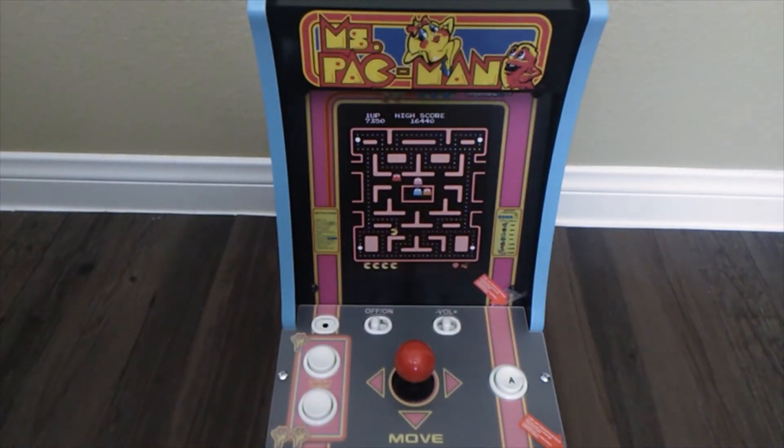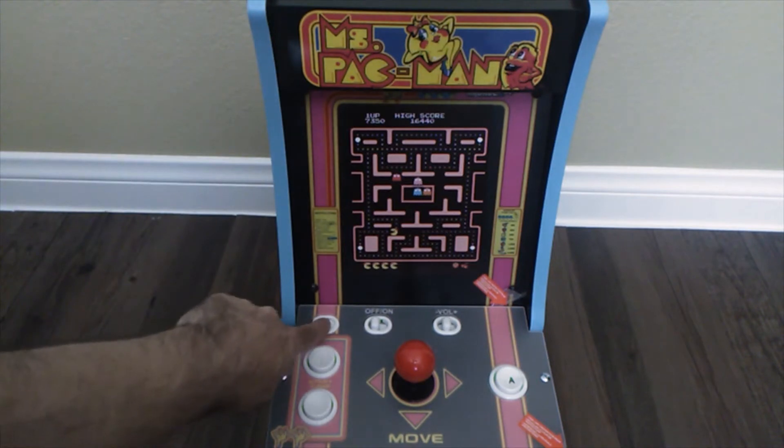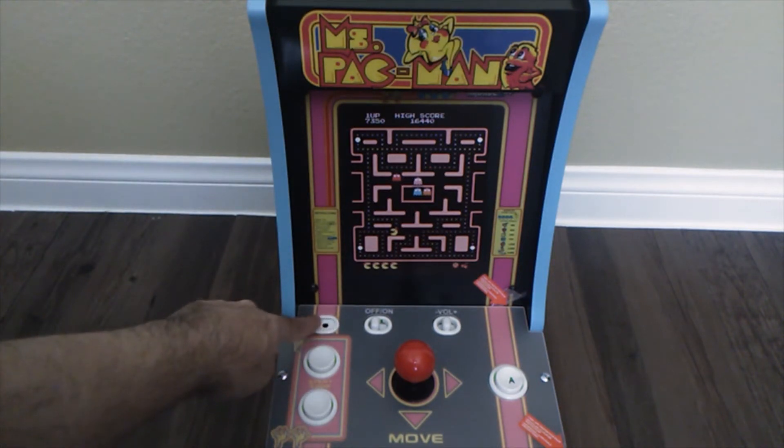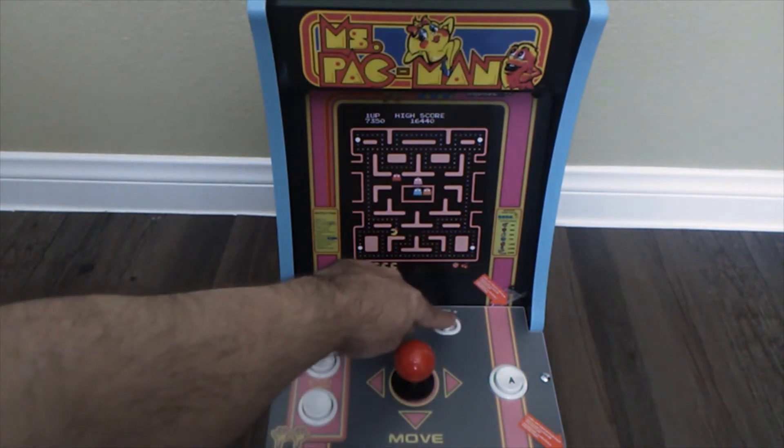Now this Countercade is the same as the Super Pac-Man Countercade that just recently came out. It has a light-up marquee and an earphone jack right here. And there's the joystick, on and off, and volume.